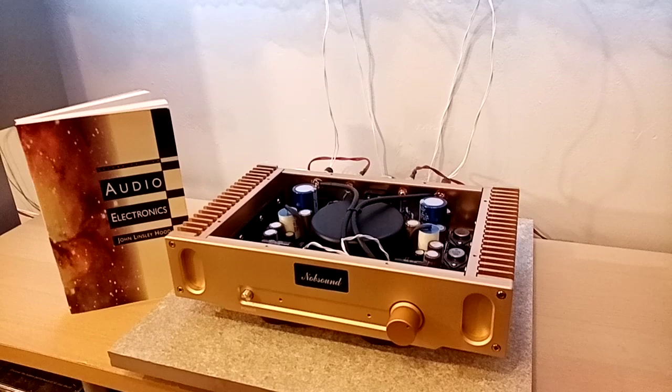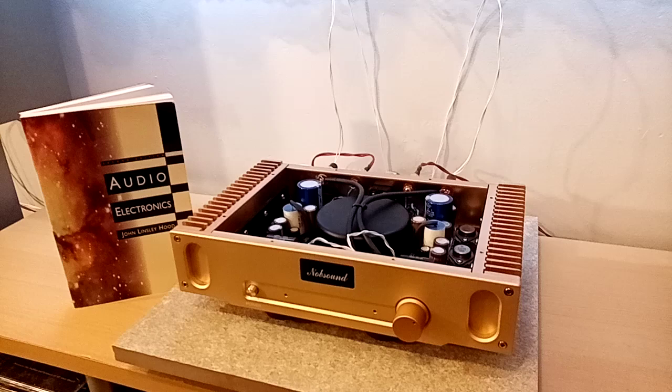It's a bit of a classic. It's been reworked by Nelson Pass, who's a big fan of simple transistor circuits. Dad, what can you tell us about the John Linsley Hood?